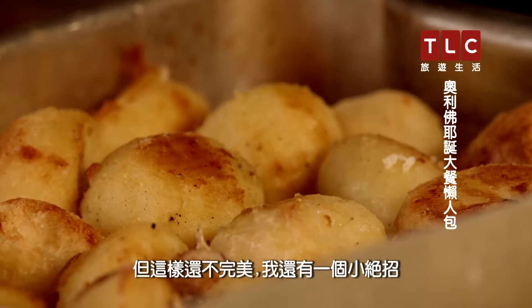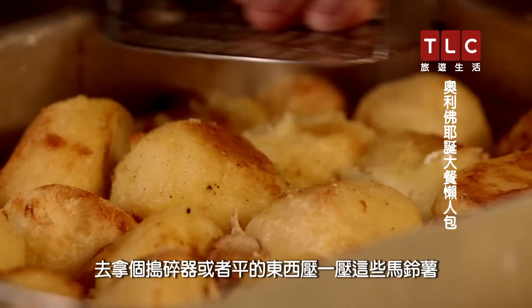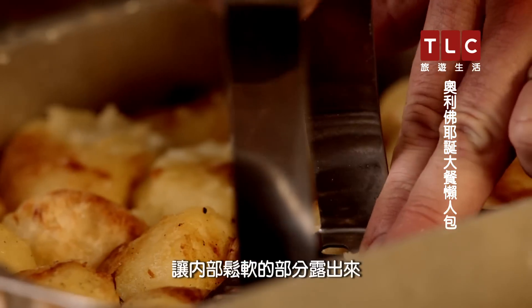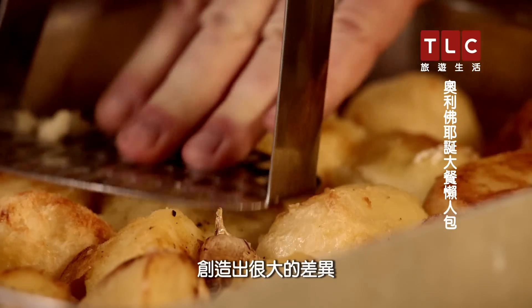After 40 minutes they're gonna look like this, but this is still not perfect — I've got a little trick. Get a masher or something flat and just squash these potatoes; it kind of busts the side, lets that fluffy part billow out, and gives you a crispier crunch. It makes an amazing difference.